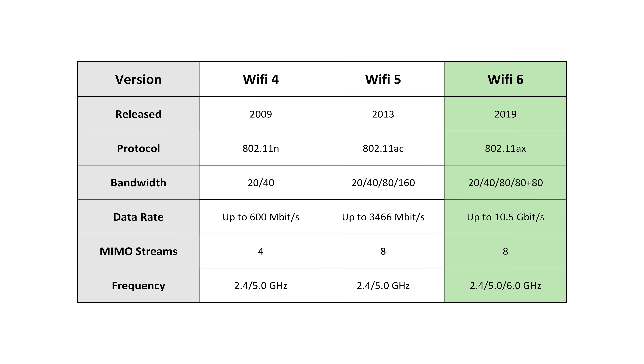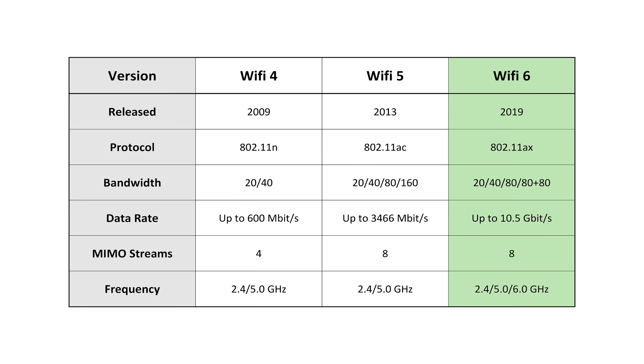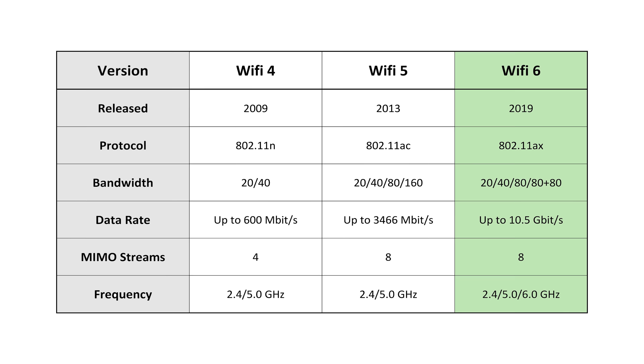So just what is Wi-Fi 6? Instead of using complicated names like Wireless N or Wireless AC, we can now use a number to make things easier. The last generation of Wi-Fi, which was known as Wireless AC, is now known as Wi-Fi 5, and the new standard released last year called Wireless AX is now known as Wi-Fi 6.